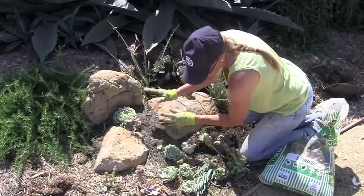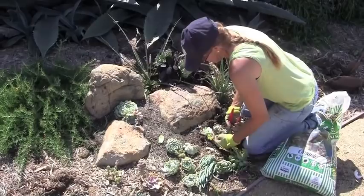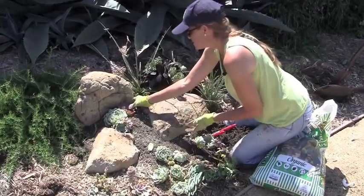If you don't like something where it is, you can always pick it up and move it to another location. I want height, so I'll take this little piece of Senecio and pop it in here.